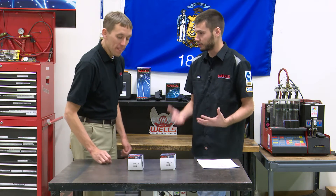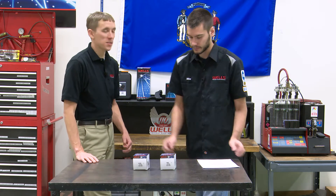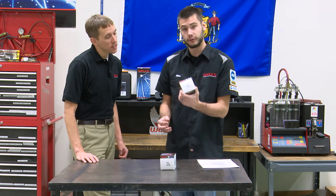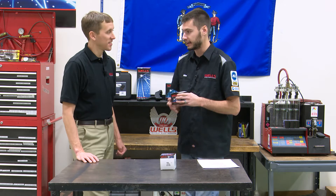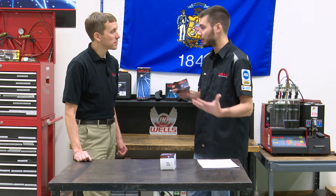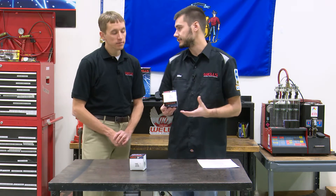Big difference even though they're both solenoids. The big thing you'll see on the box is 'starter solenoid,' which does confuse people, so we want to get through this today. This is a U1453 — it says starter solenoid on the box, but it's really a continuous duty solenoid, intended to stay on for a set amount of time.